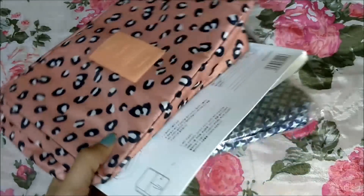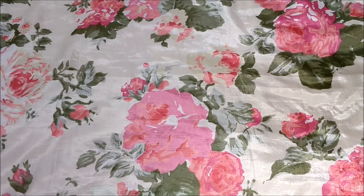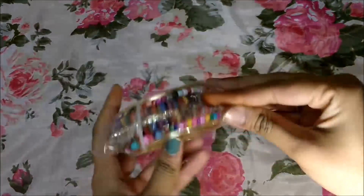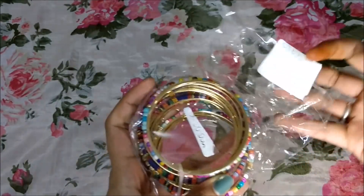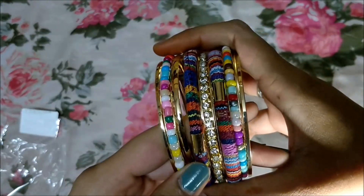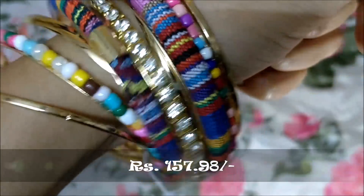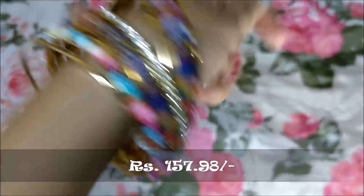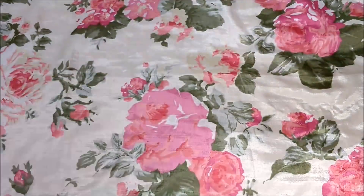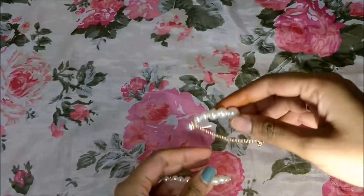Of course I had to shop for jewelry at Club Factory! The first jewelry item I got are these beautiful multicolor bangles. When I saw them I knew they had to come home with me. Just look at the finishing — it's so nice and the metal quality is very good.